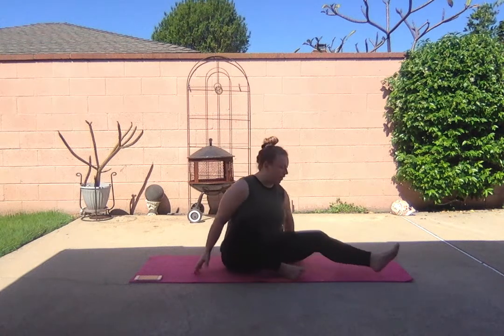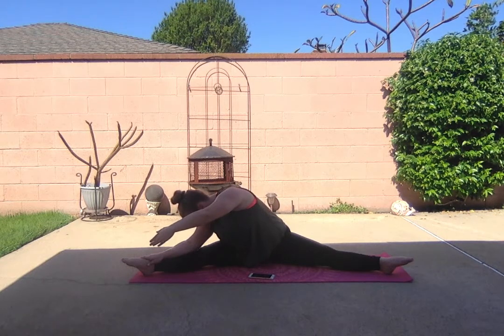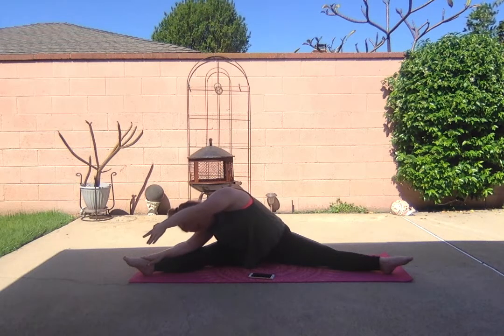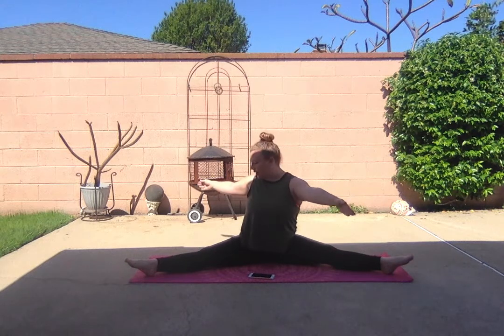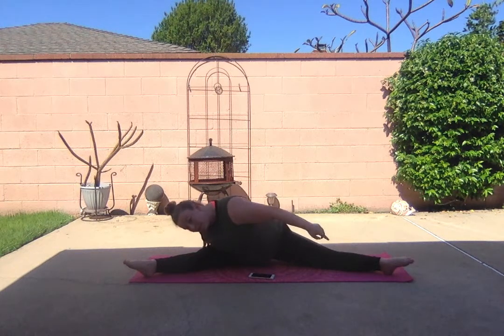Let's open up to the second position — our straddle. Make sure your legs are nice and straight on the floor, sitting up nice and tall. Point those feet. Reach. Reach to the other side. Now we're going to face our leg — carry your nose to your knees. Stretch forward. Don't forget about this other leg; make sure it's nice and pointed and straight.